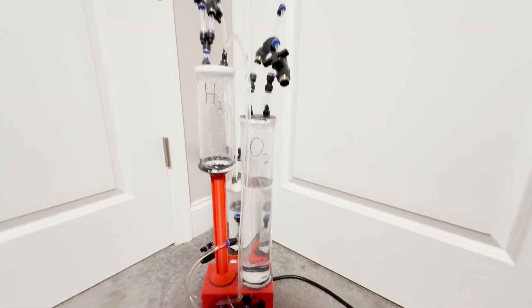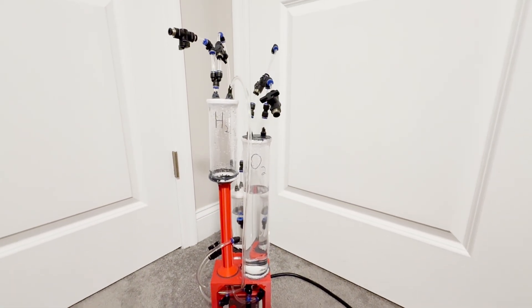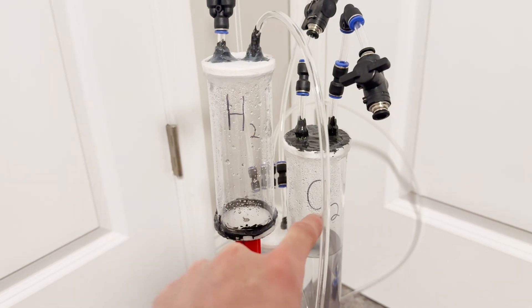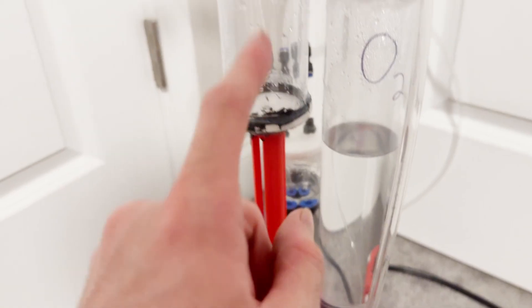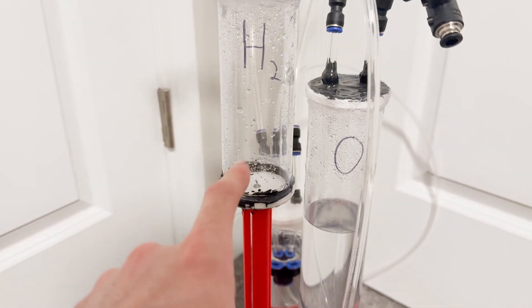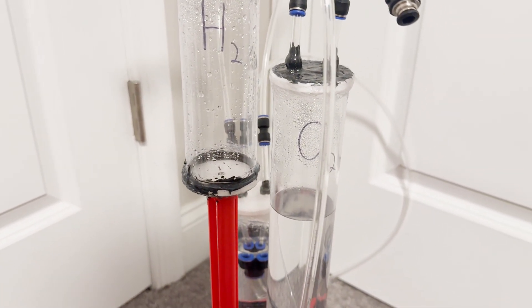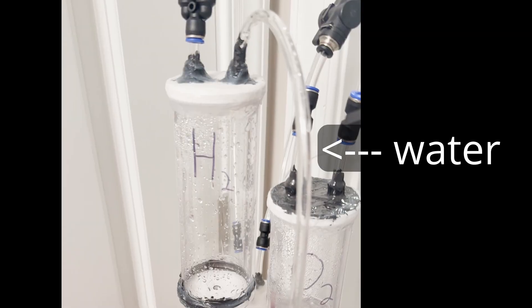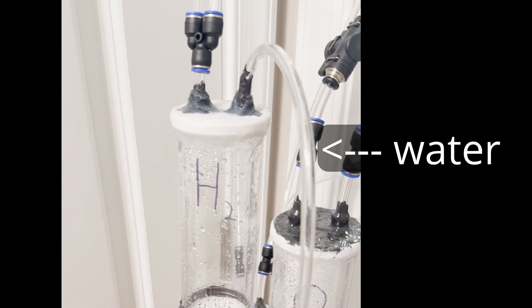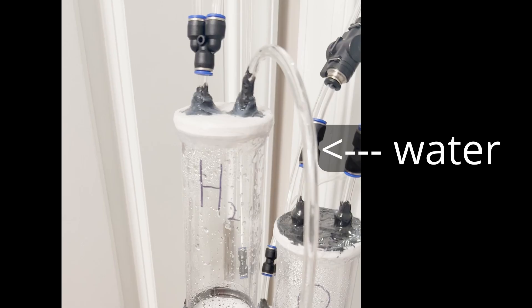We have actually had this happen to us when trying to make the superconductor YBCO, where it just exploded. Along with hydrogen being able to diffuse over to the oxygen side, water can actually diffuse over to the hydrogen side through osmosis driven by electric field. This is why the hydrogen side also has a reservoir, and it automatically feeds back into the oxygen reservoir in a nice closed system.